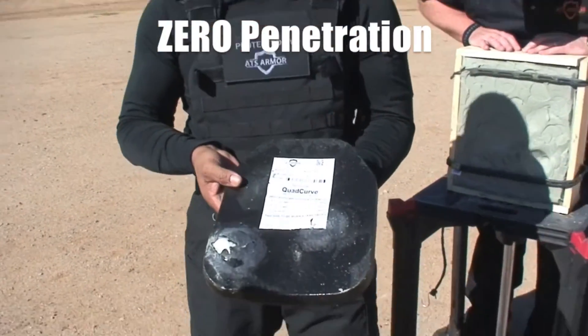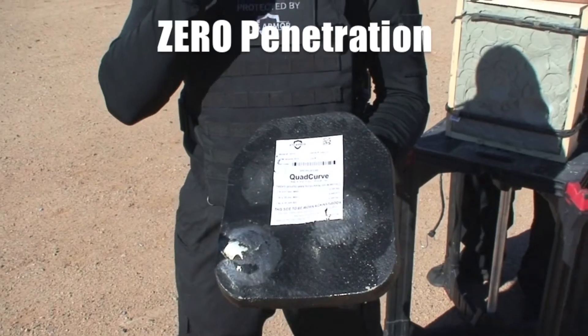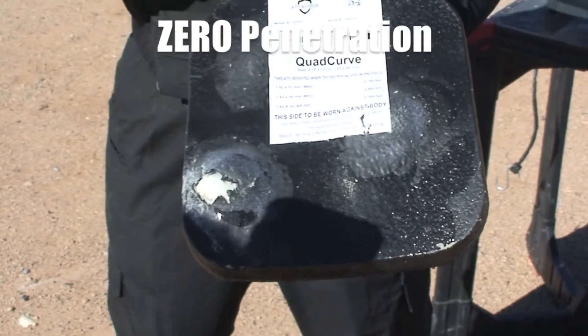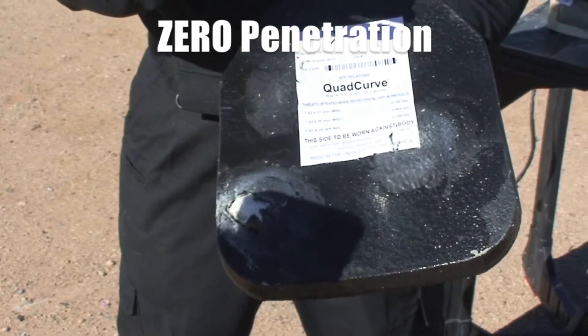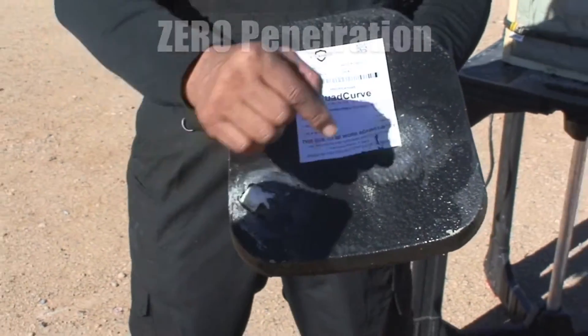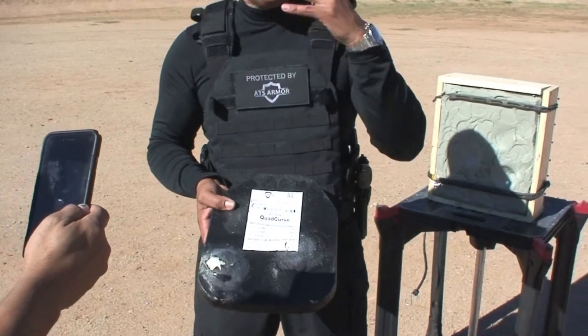Look at the back of the plate — no penetration. We purposely shot an edge, within an inch away from the edge, to show you that our plate has coverage all the way around.